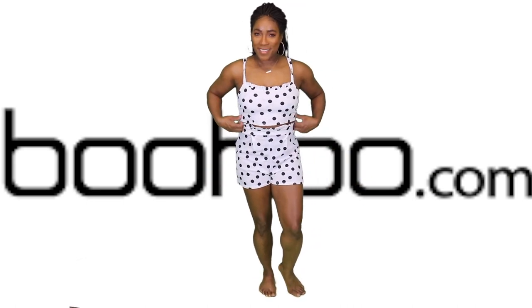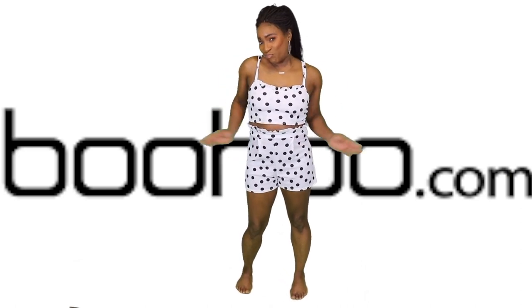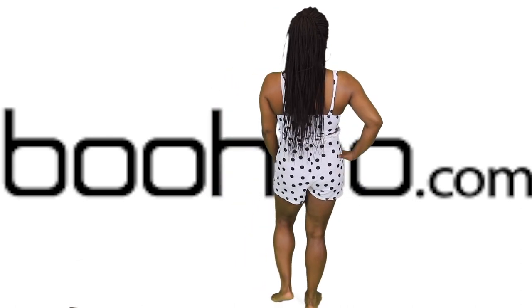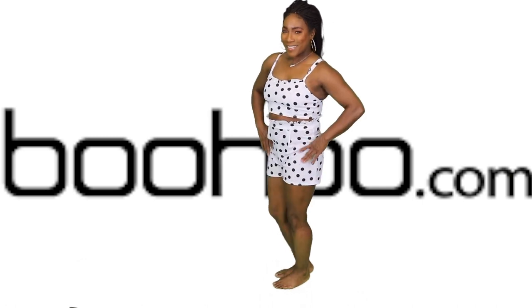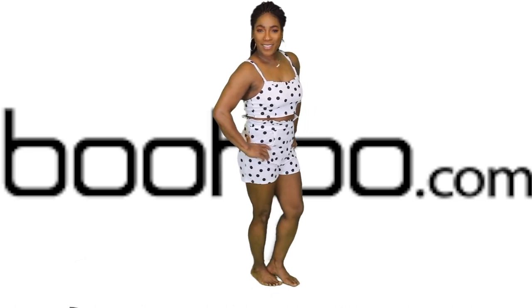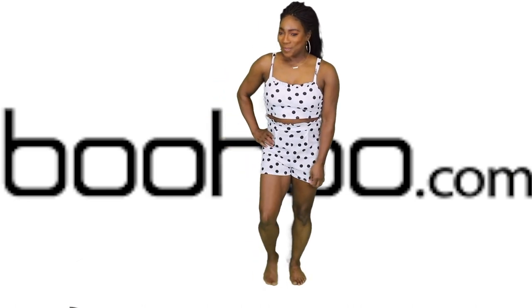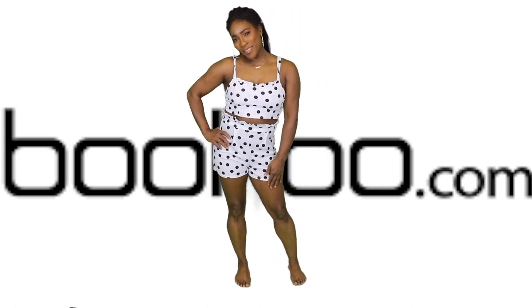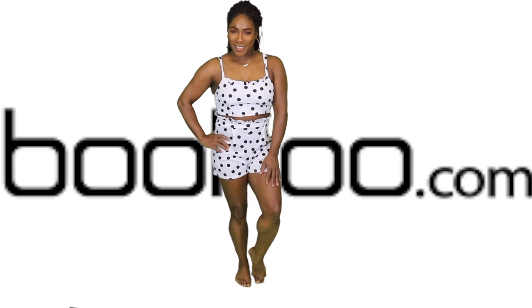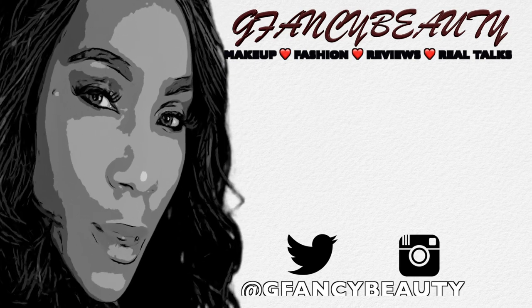Now this last one — you couldn't tell me nothing! I was scared of this one, I'm not gonna lie. It's a crop top, and I was like, I don't know if this is gonna be age appropriate. But I would wear this around the house — I probably won't go out in this one. It's super cute, not showing too much belly, which I'm okay with. A nice little fun number. I hope y'all enjoyed the video — I love you guys, stay safe!